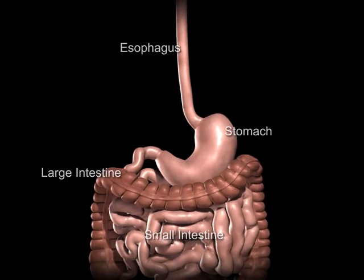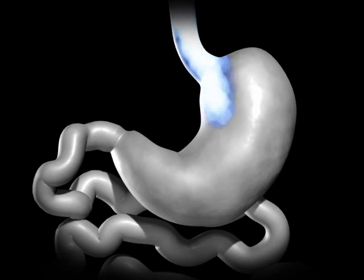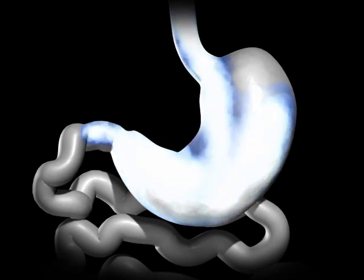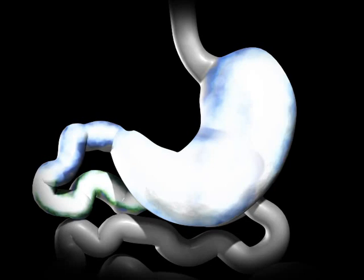The human stomach can expand to hold around 1 to 1.5 liters of food. While in the stomach, food is combined with digestive enzymes to help break down the food into a more simple form so that it can be more easily digested and absorbed once in the small bowel.